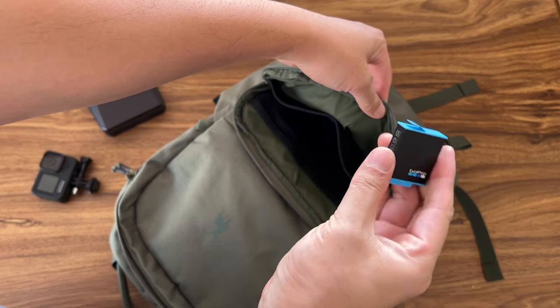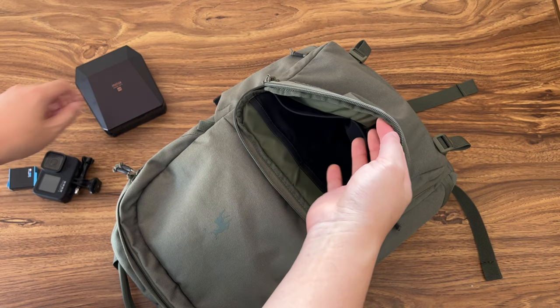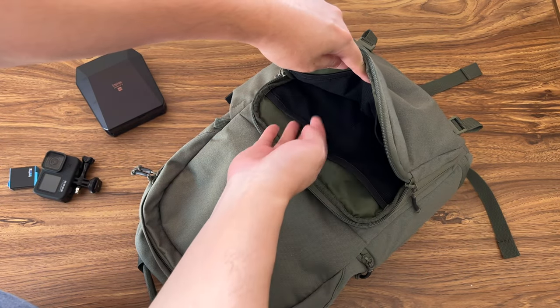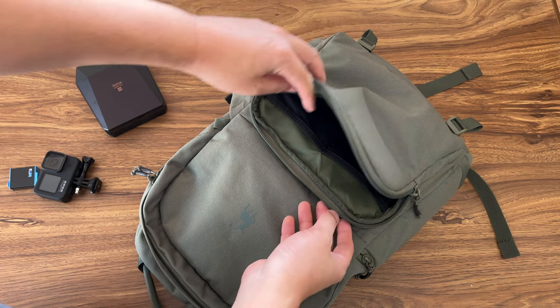I have one extra GoPro battery. And then inside there's some other area where you can put different things.